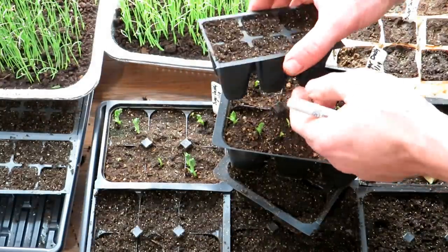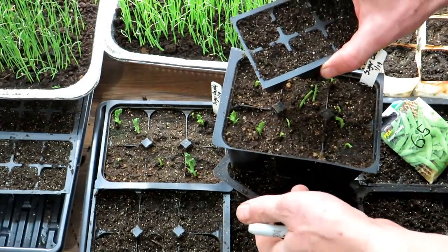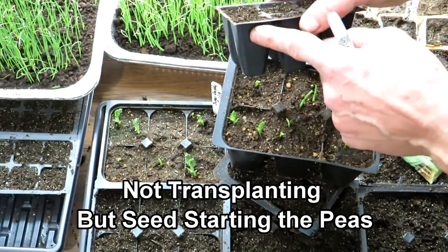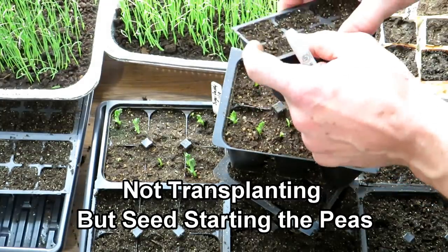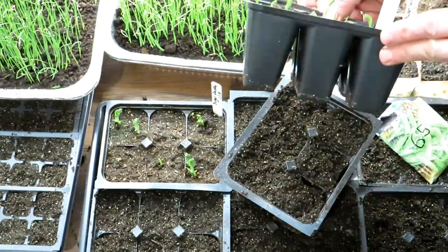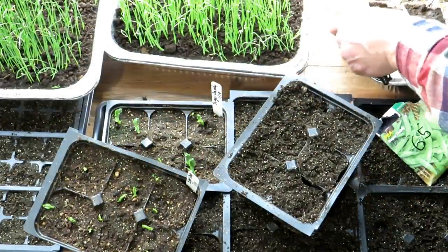If you use the smaller containers they're just too small — you can only put one pea seed in here. I put two in here, and because there's such a small amount of space, the roots will quickly come out and spread around, and then when you're trying to take them out you're going to damage the roots. So I like something larger like this or a yogurt container.